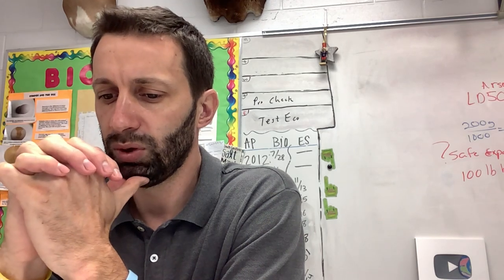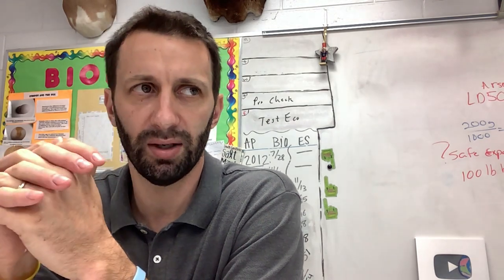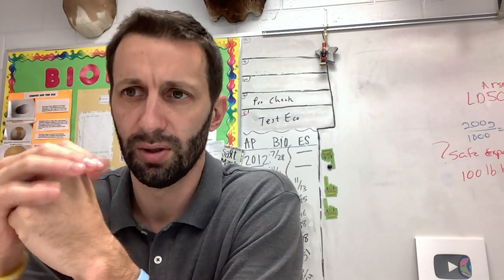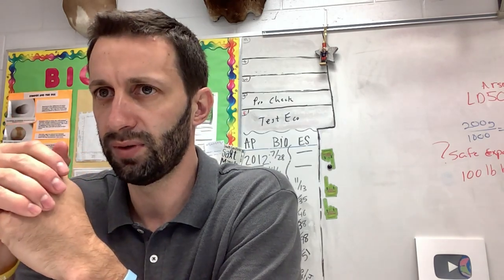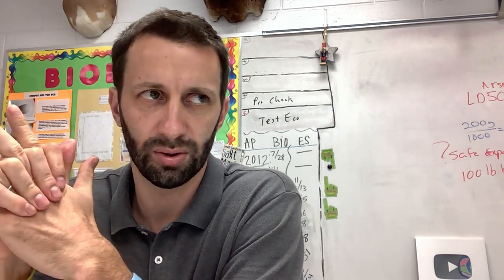If you were just looking to see when a particular substance has a negative effect on a large amount of your group, you would do an ED50 test, which is called effective dose 50. Effective dose means it's affecting at least half of the population.